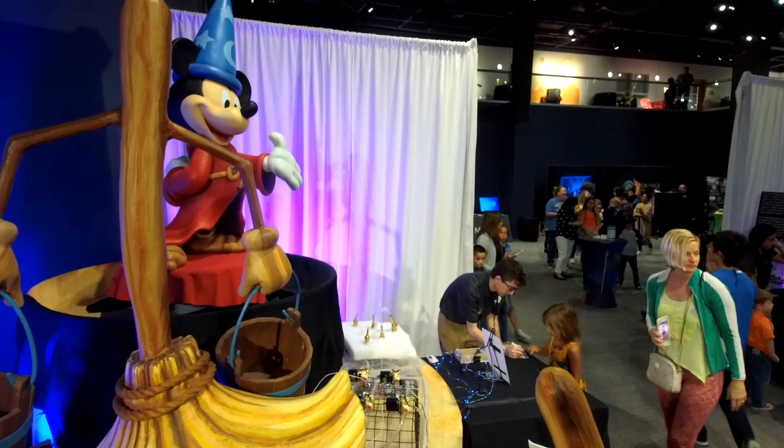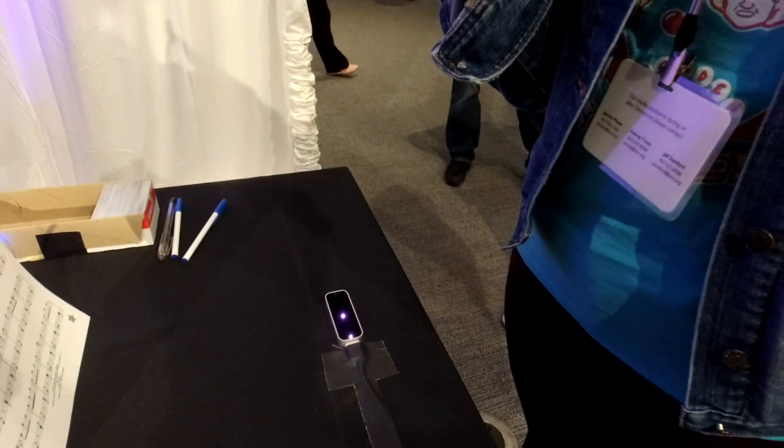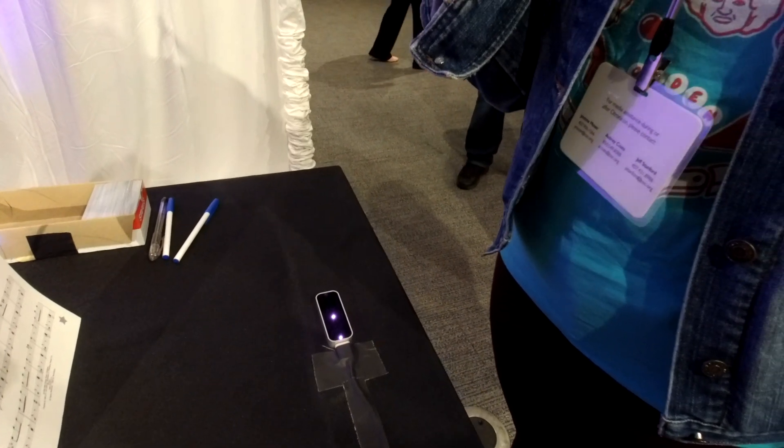One of our favorite groups comes out to Otronicon every single year, and that is Disney. Disney is always out here in full force. So this is a motion-controlled fountain. If you move your hand around to conduct the music, it activates the fountain. That's really, really cool. It's currently just a tech demo.